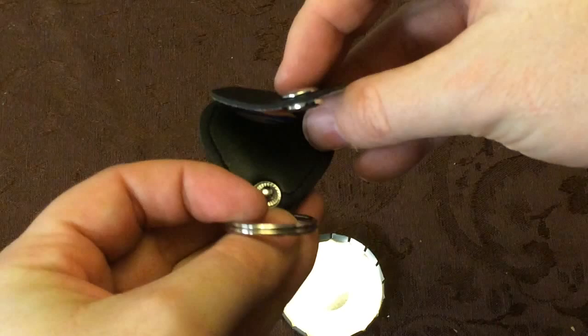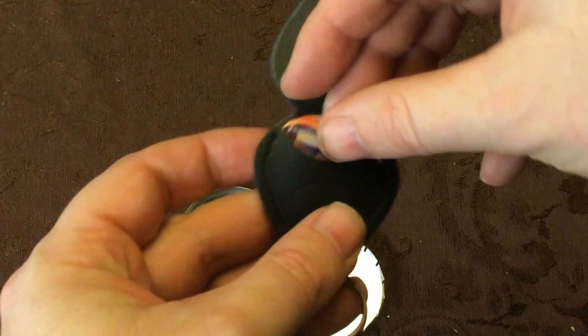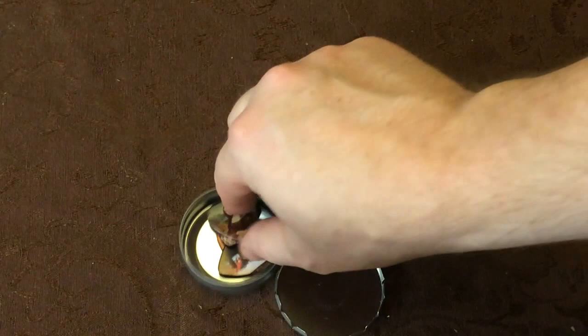This is a keychain that is also a guitar pick holder. You can see the screen right there — it's two picks. Super easy. You could cram three in there if you wanted to.